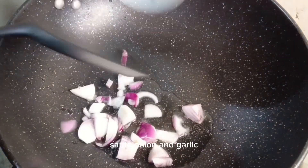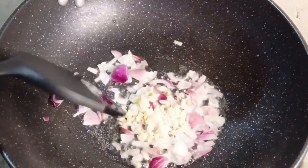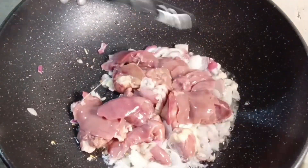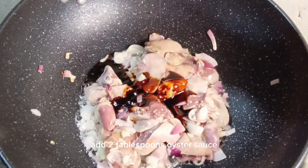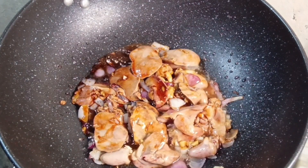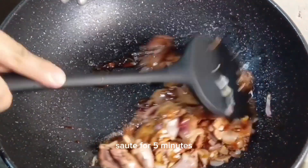Sauté onion and garlic. Add 200 grams of chicken liver, 2 tablespoons of oyster sauce, and 1 tablespoon of soy sauce. Add pepper. Sauté for 5 minutes.